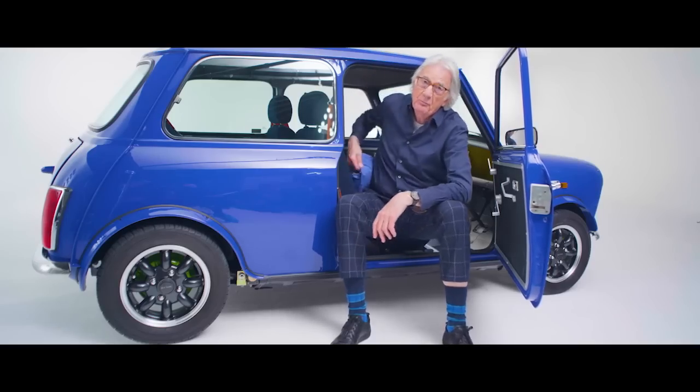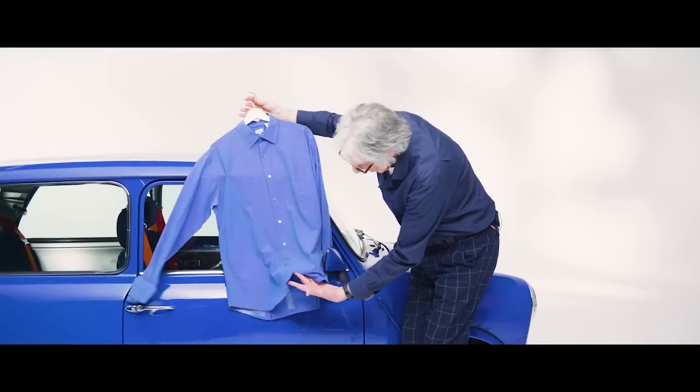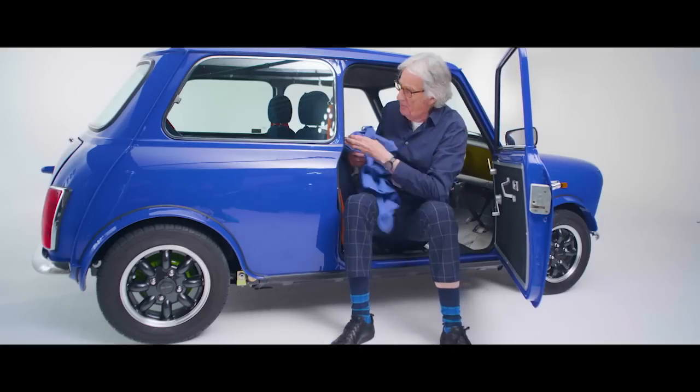The blue originally, believe it or not, came from this shirt. Obviously this is faded in time, this shirt. I took some scissors and cut it off and said, can I have the car in this color, please? So that's how the color came about.